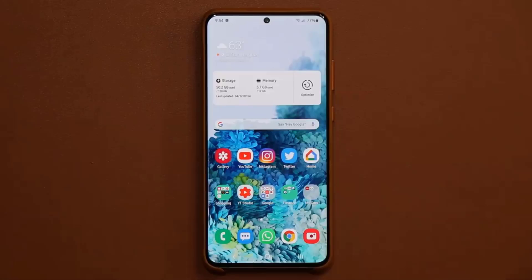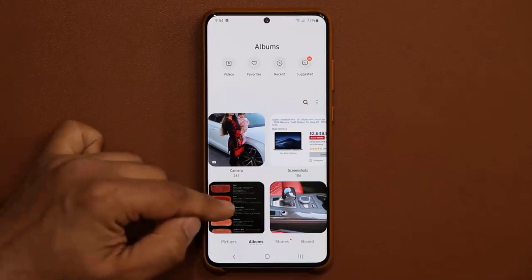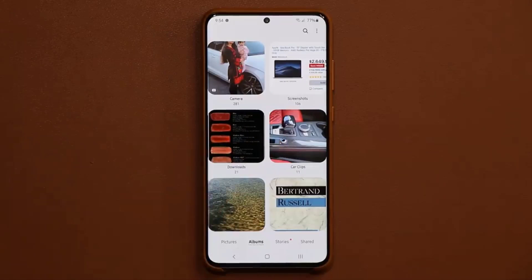So everything starts in your gallery. Let's go to my gallery — I have a bunch of albums here, and I do have one album that has a bunch of car clips. I basically recorded a bunch of clips from my car, and again, you can do this with anything — your pets, your children. You record a bunch of clips, and then we stitch them together to create a movie.